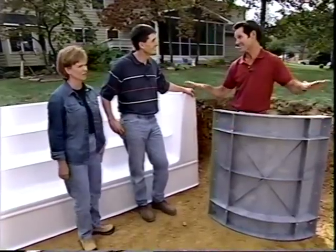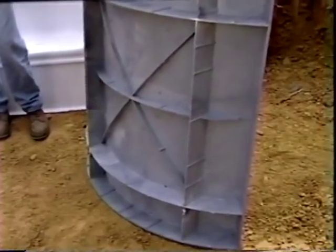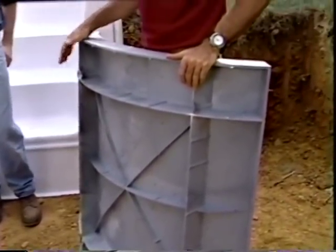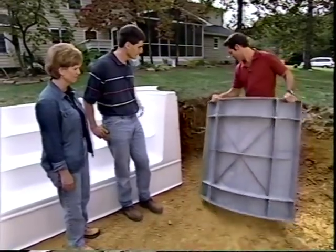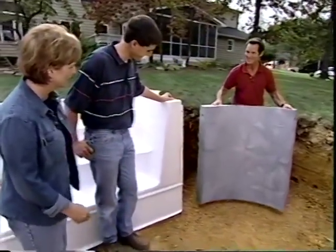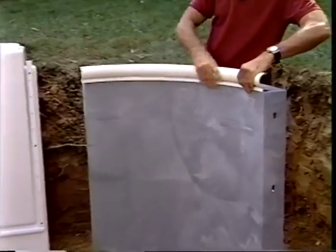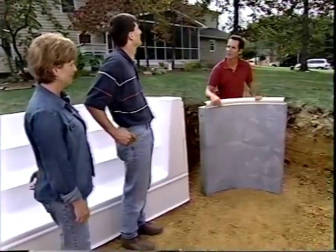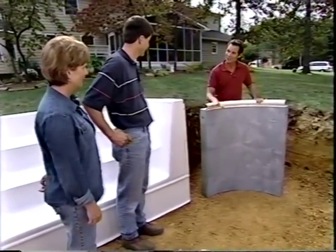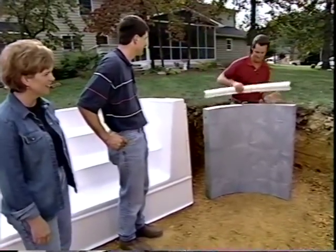Now that the hole is dug you can really see how the pool will fit in the yard. One of the wall panels is shown — it's a thermoplastic material, non-corrosive, with a lifetime warranty. It sits in the corner with the two-foot overdig accounted for. The panel is 42 inches high, and a two-and-a-half-inch coping piece will run all the way around the pool. There's still some digging to do on the deep end and for the stairway.